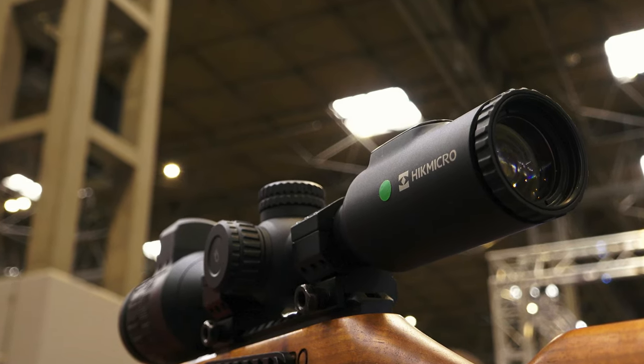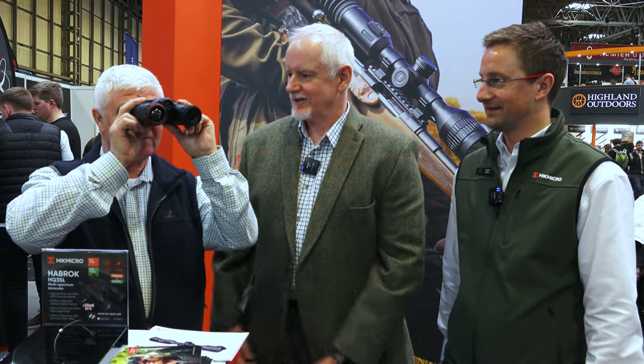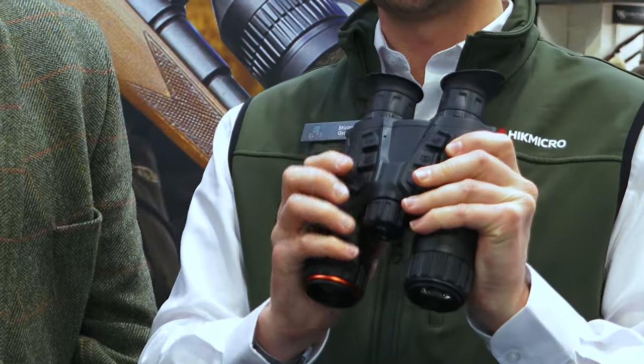There'll be a full review in the next instalment of Rifle Shooter. Another star of the show is the Habrok — binos, thermal, daytime optical, nighttime, laser rangefinder. Multi-spectral is the phrase. We just launched these a few weeks ago and it's definitely one of the stars of the show. It's built on a compact binocular chassis, so it's instantly recognisable to anyone who's using a standard set of binoculars.